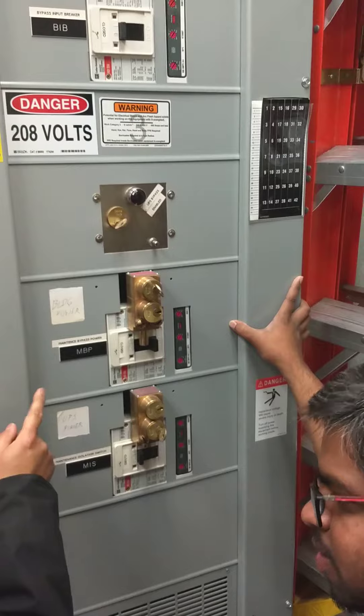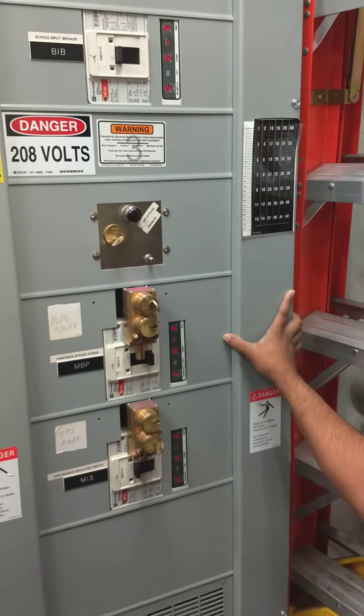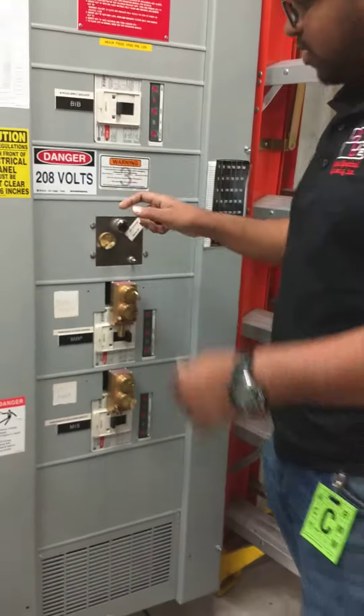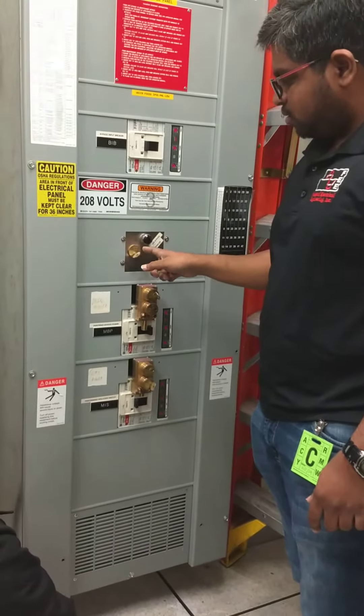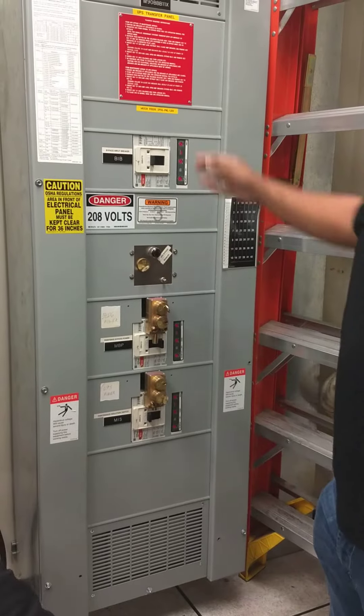We have to turn on the — exactly — bypass. We have to isolate. And this has to be open. This is an indication that we have to be able to do this in 5th pass.